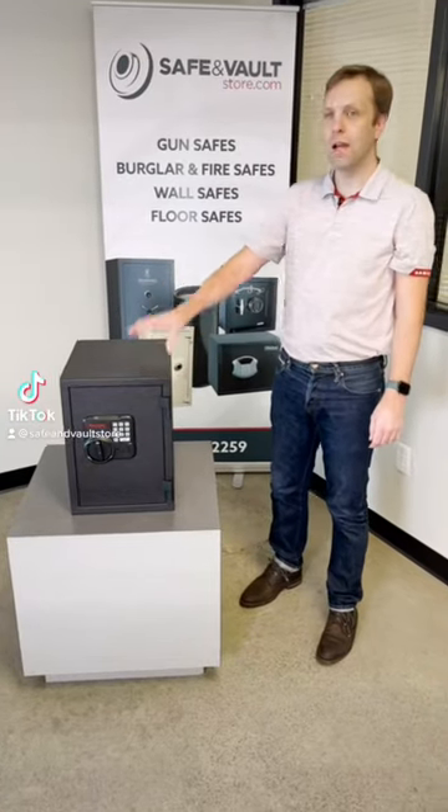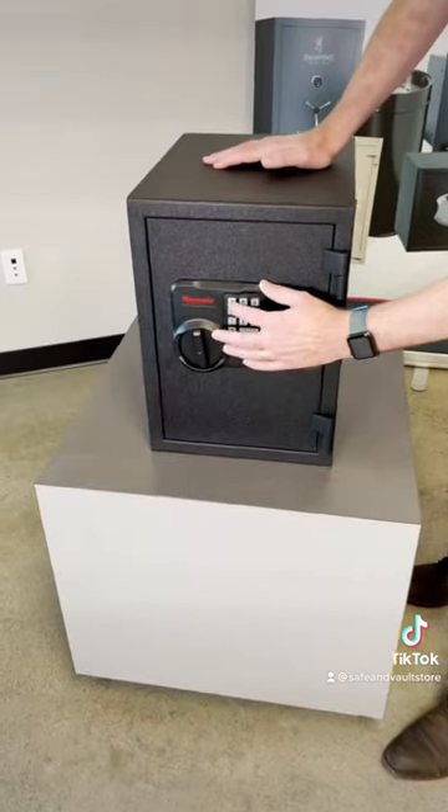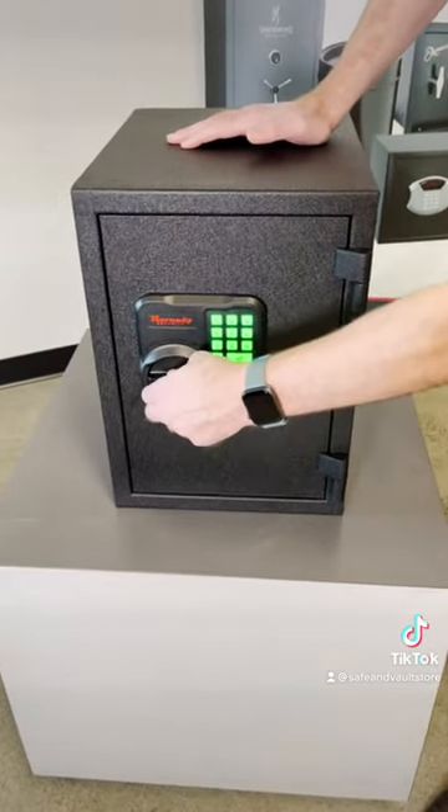I want to show you this Hornady 95407 fireproof safe. It has a digital keypad that lights up in the dark. Punch in your code, turn the handle, and it opens.